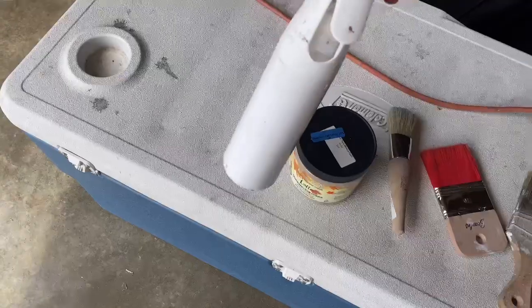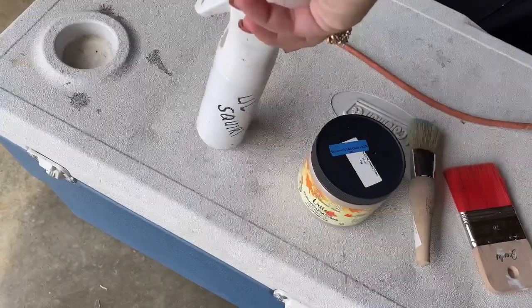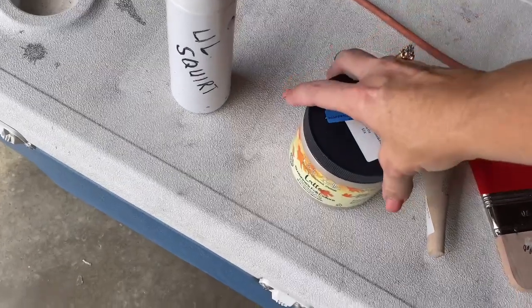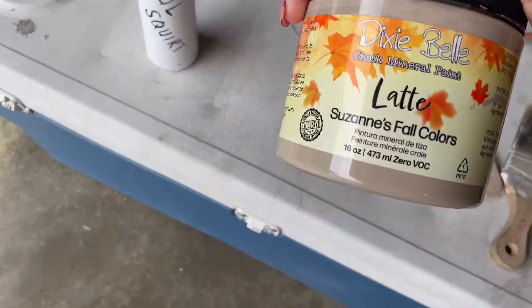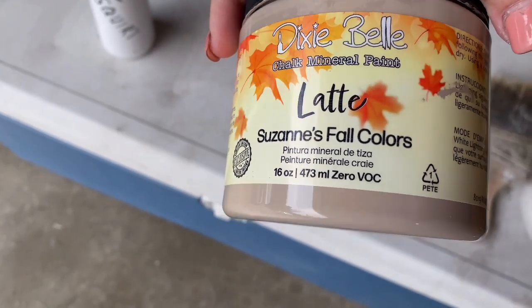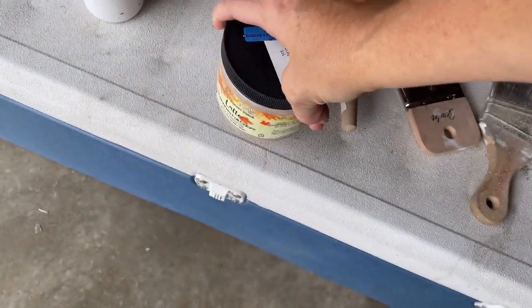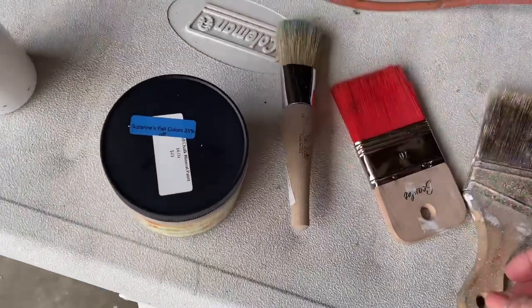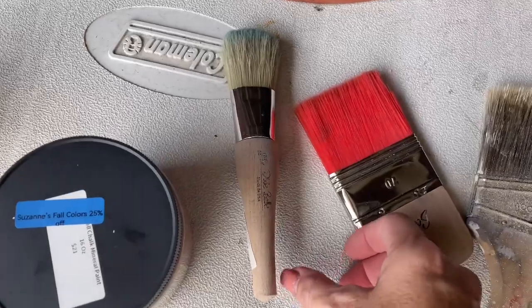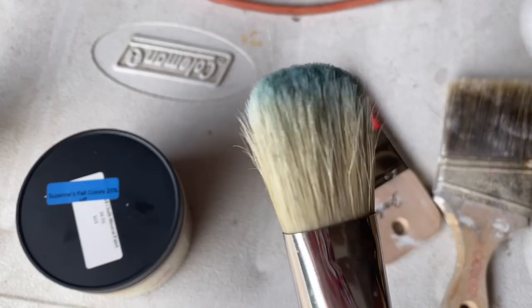I've got my paint. We're using latte — it was a fall color of last year's Dixie Belle. I used a variety of different paint brushes because I wanted to see what I liked. I have two that are like Dixie Belle brushes. They were really nothing special, to be honest — they were expensive, and that's about all I'm going to say — and a Worcester brush from Lowe's.